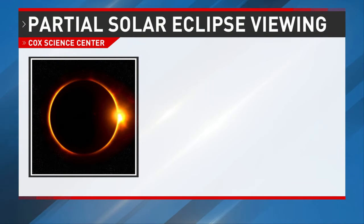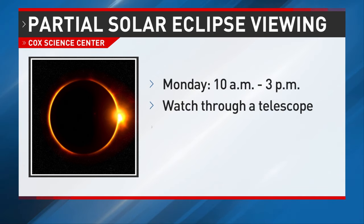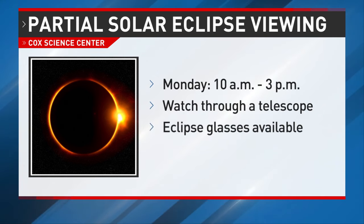You can also get some eclipse glasses at the Cox Science Center, where there will be a viewing party of the solar eclipse on Monday. There will be a large 10-foot refracting telescope with solar filters, so you don't even need glasses with that. There will also be more space-themed activities planned throughout the day. The event is set to go from 10 a.m. to 3 p.m.